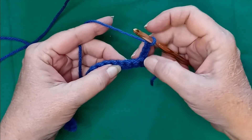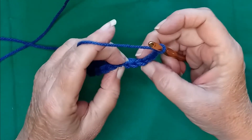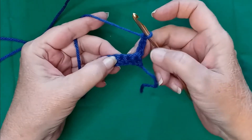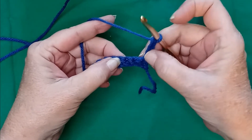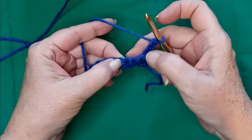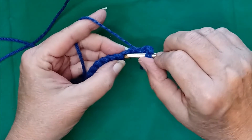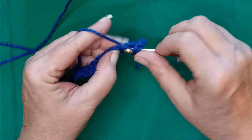Turn your work. You're skipping two, but it's the fourth stitch. This is counted as one where you've chained up. So skip two open stitches and do two double crochets.